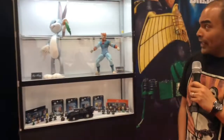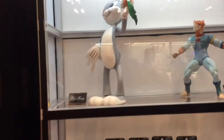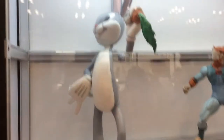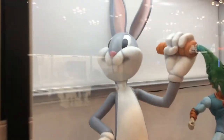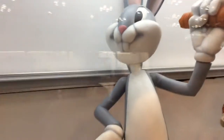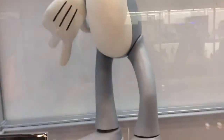Over here is kind of a hodgepodge of different licenses. We've got our two-foot-tall Bugs Bunny, coming out early next year. It's going to be rotocast and articulated — not super articulated, but this prototype has a ball-jointed neck, ball-jointed shoulders, twist at the hips, wrists, and ankles.